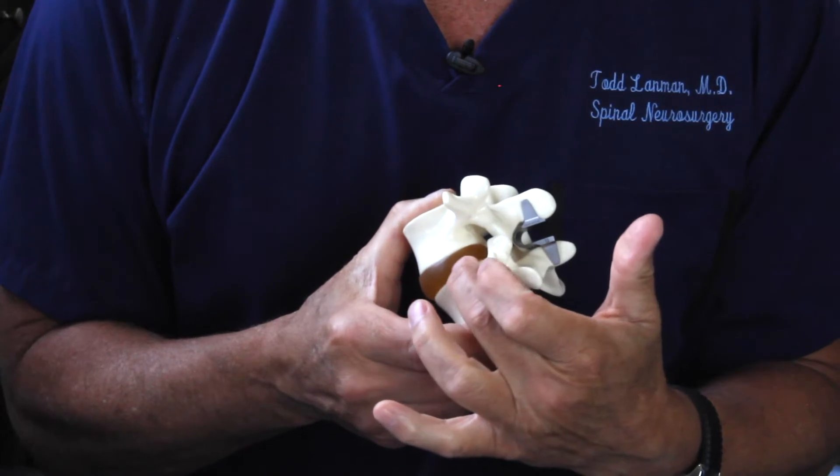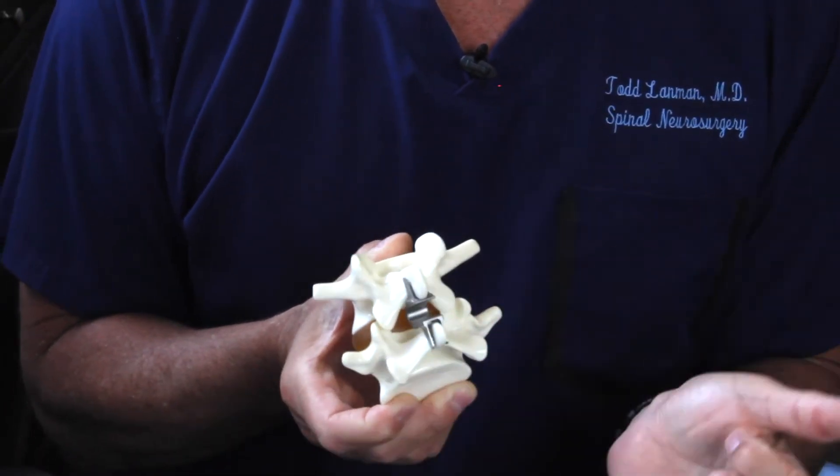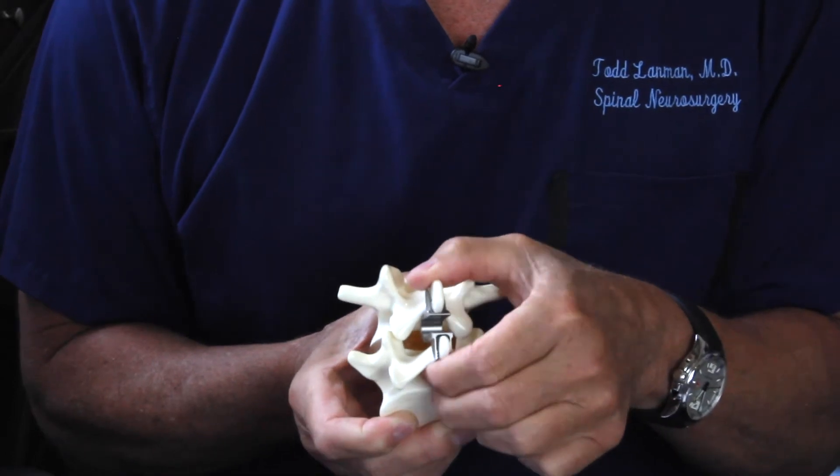What it does is it lifts the lamina above from the lamina below, which takes pressure off of the facet joints that might have a little arthritis in them. So it's perfect for people who have a really good disc but a little bit of arthritic facet joints. It helps take the pressure off the joints, stiffens it, but still allows motion.